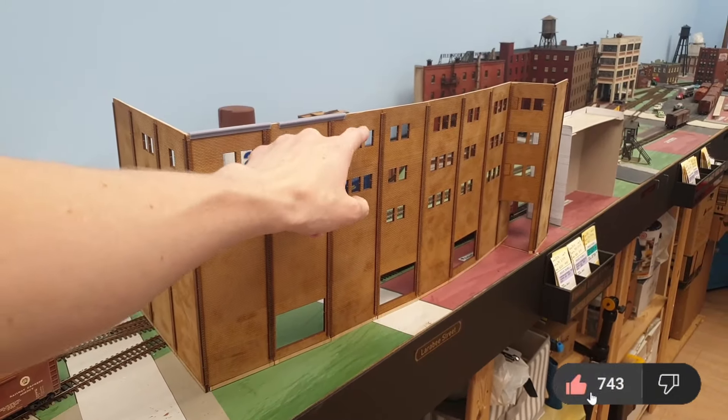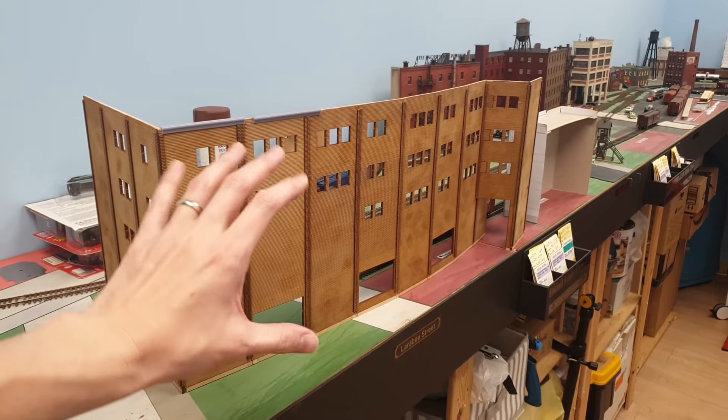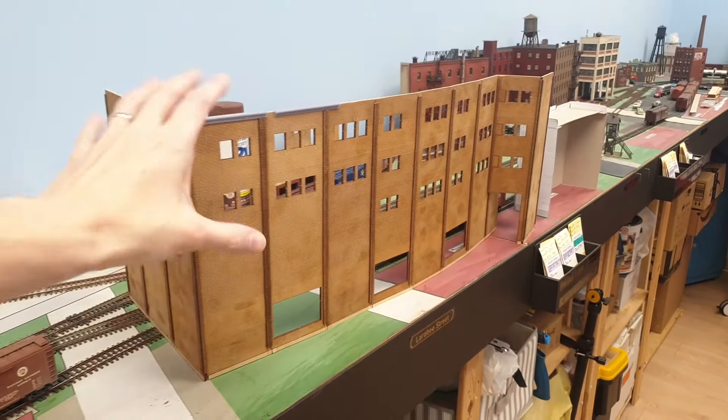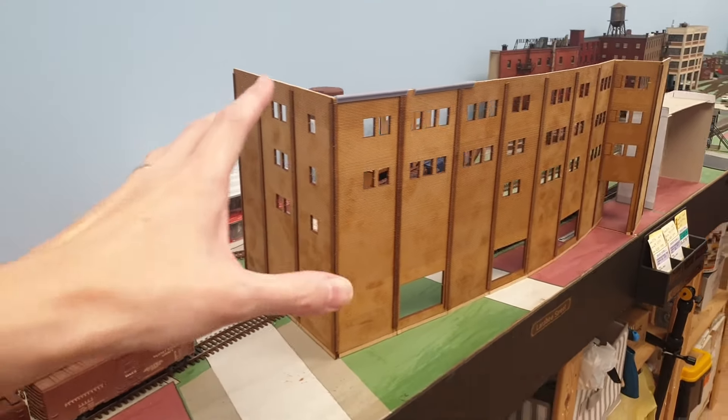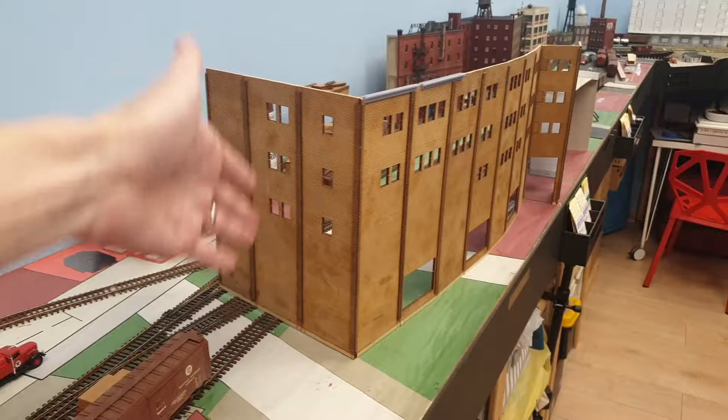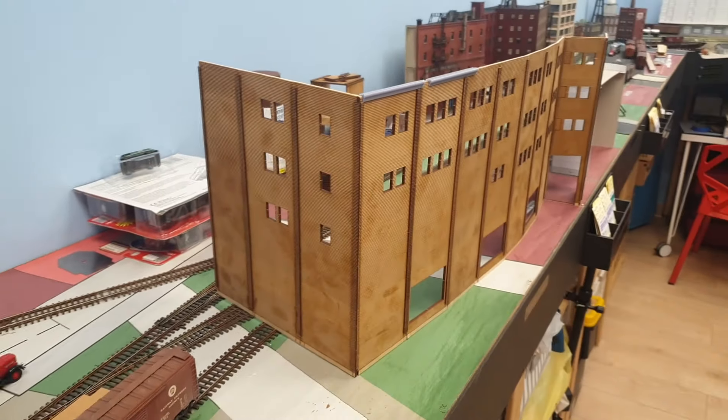It has a five-story panel — one, two, three, four, five — and it also has a six-story-high single panel with bricks. So that's what this is built out of: all these panels. As you can see it's curved as well.